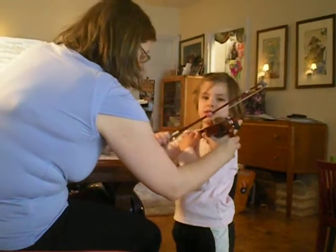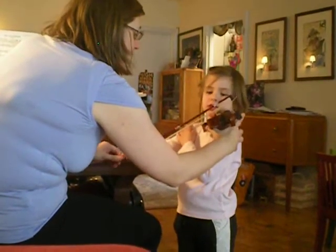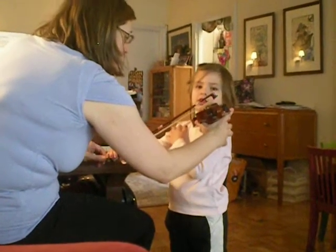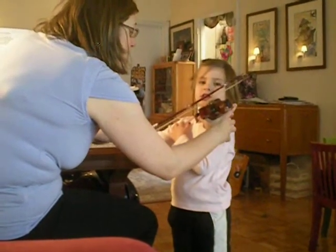Crab to crab, that's fine. On eighth string. So we're going to go like, fast bow, fast bow, bow, slow.